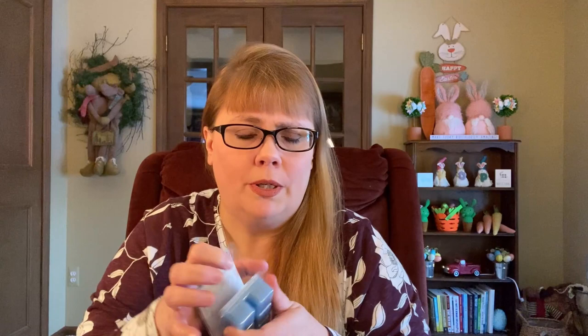Nobody cry — I know this is discontinued. I was able to dig these out of one of those wax bins. I think it's three of them. This is going to go in my bathroom. This is just a really nice, happy type of fresh, clean laundry type of scent. We will enjoy that there.